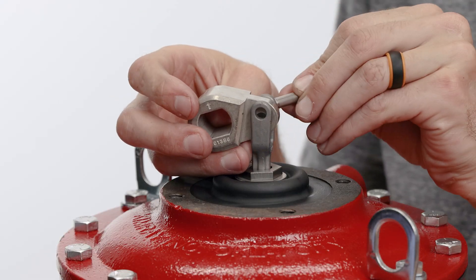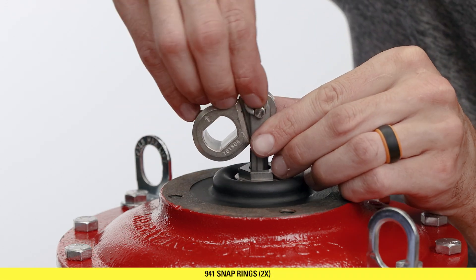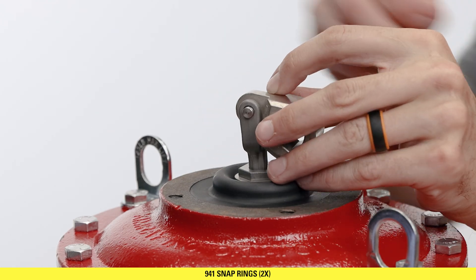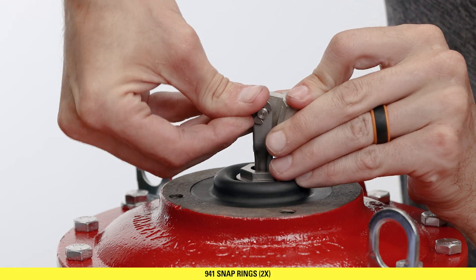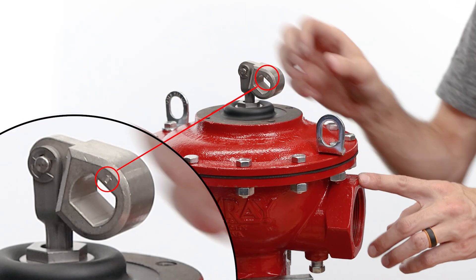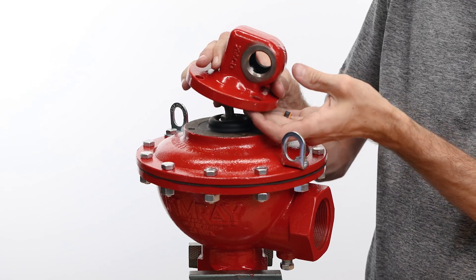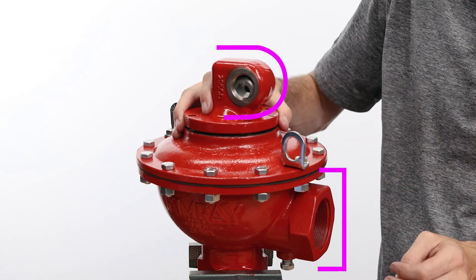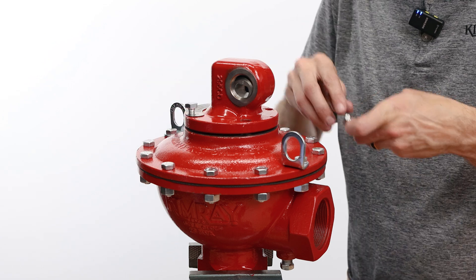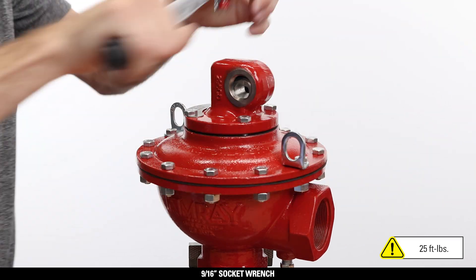Insert the link pin through the stem and hub link. Press the two snap rings into place, one on each side of the link pin. Insert the head of the trunnion hub towards the valve inlet with the arrows pointing up. Lift the trunnion hub slightly and place the bonnet over it. Align the rounded side of the bonnet with the valve inlet. Start the four bonnet bolts by hand, then tighten with the 9/16 socket to 25 foot-pounds using a criss-cross pattern to avoid misalignment.